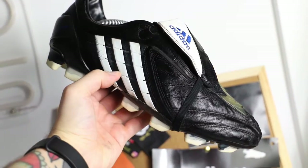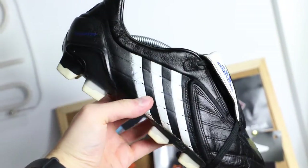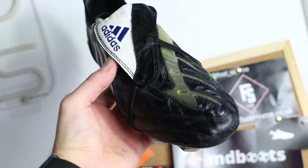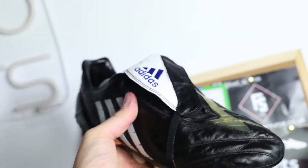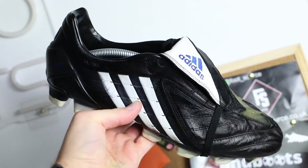Maybe one day I'll get around to changing those studs out fully, but I'd definitely say they're an improvement. And then the Power Swerves — oh my days, look at them. They look fantastic now. Obviously not going to be selling these — these are for me. They're my size. Nice little bargain. Put the time in, do them up. It's a very rewarding process, and you get yourself a banging pair of boots out of it.